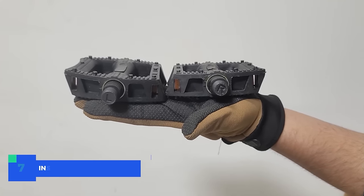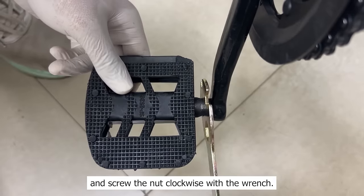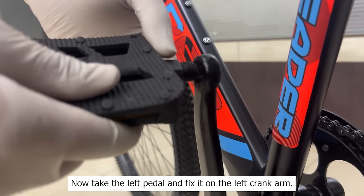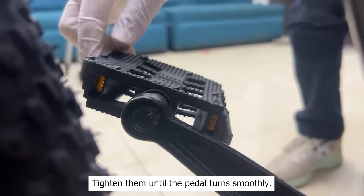Step 7: Install the pedals. Take the right pedal and fix it on the right crank arm and screw the nut clockwise with a wrench. Now take the left pedal and fix it on the left crank arm and screw the nut counter-clockwise with a wrench. Tighten them until the pedal turns smoothly.